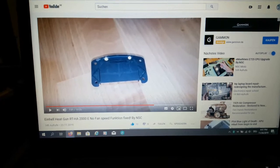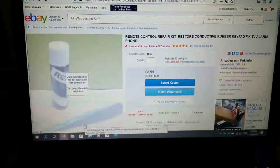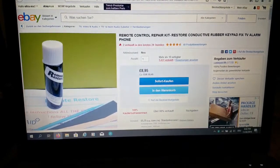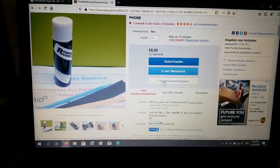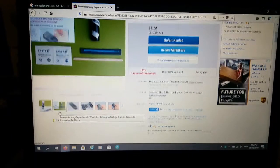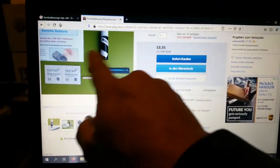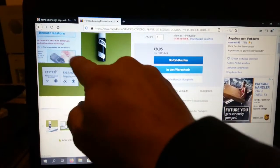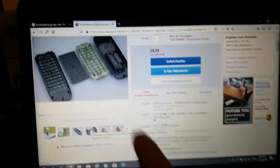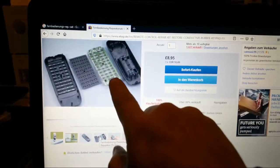For this I searched around and finally found something great that I just wanted to share with you guys. The first thing is this stuff here — this is the paint I was talking about. You get a small brush and the special paint which you will be able to apply over your contacts.